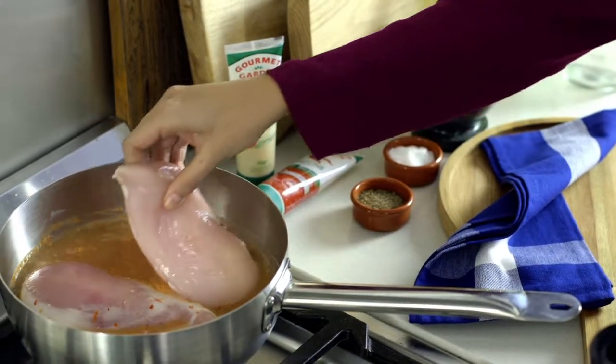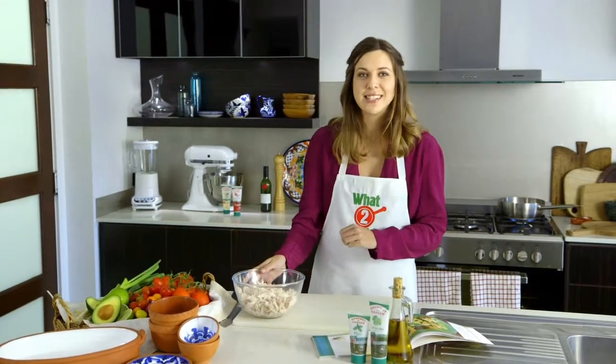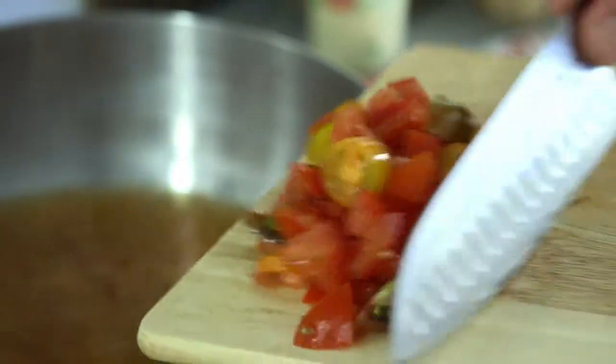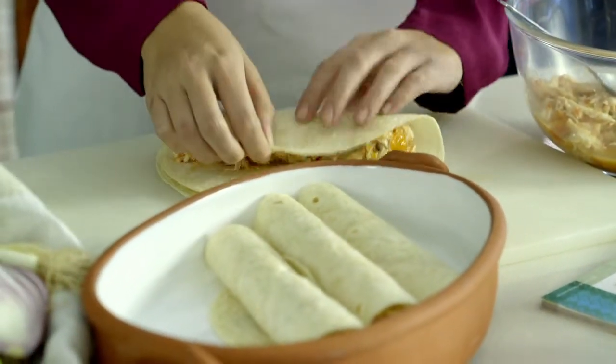Poach chicken breast in stock and Gourmet Garden chilli and garlic. Once cooked, shred or chop your chicken and set aside. Add tomatoes to the stock, simmer and reduce. Stir through chicken and spoon into warm tortillas.